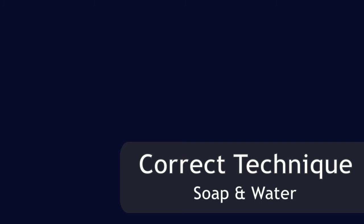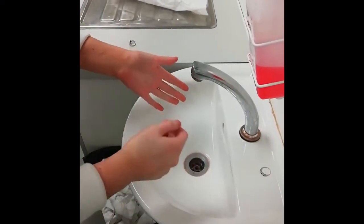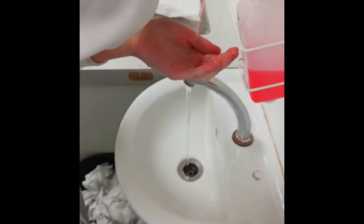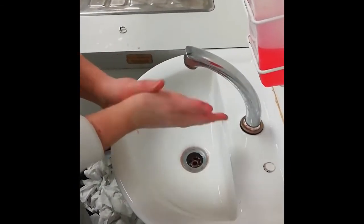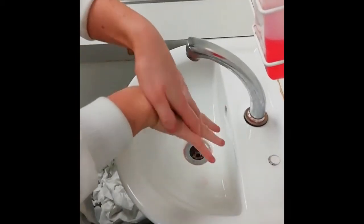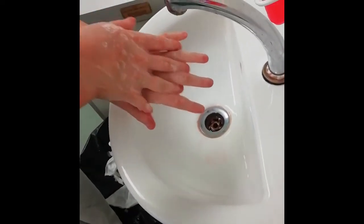In the correct technique, rings are removed and any other jewelry. Soap is added and hands are rubbed palm to palm. The right palm is brought over the back of the left hand, and the left palm is brought over the back of the right hand, making sure to interlace fingers.